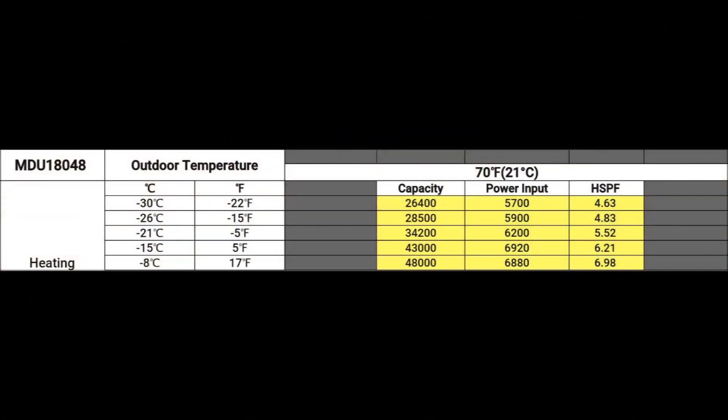This is the data sheet for the four-ton unit, or 48,000 BTUs. As you can see, once I get down to right around minus five degrees, I get 34,200 BTUs. I do lose some BTUs as it gets colder, because that's how heat pumps work.